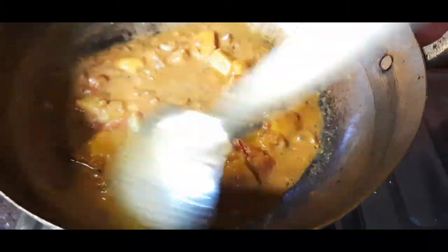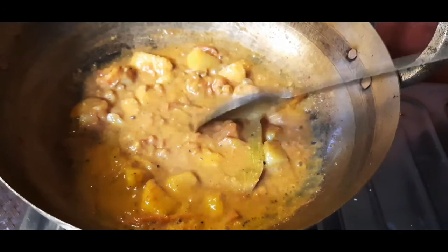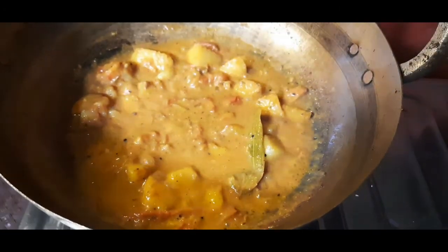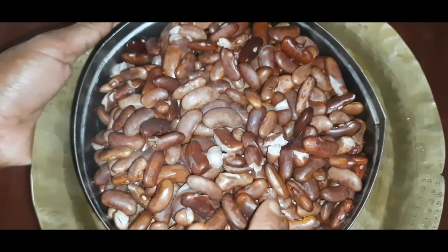I'm going to put a bag of rice powder in a bowl. Now I'm going to put the rice powder in the bowl. Let me put a cup of rice powder in the bowl.